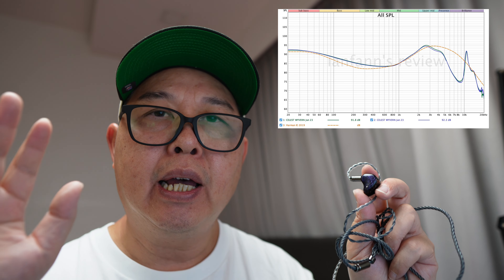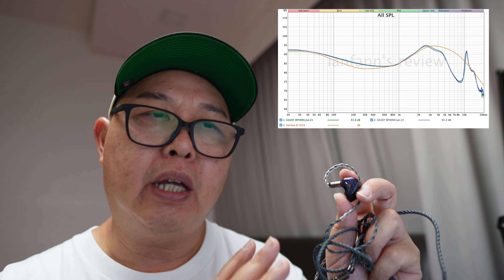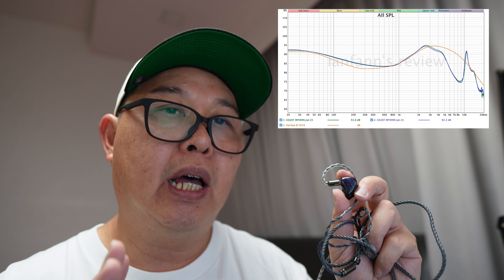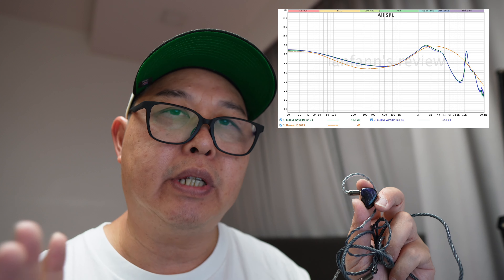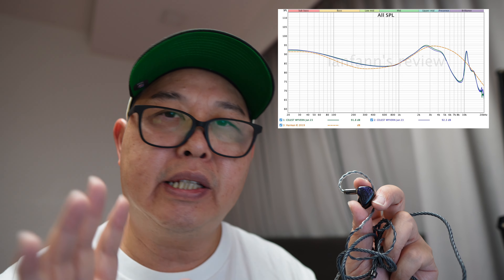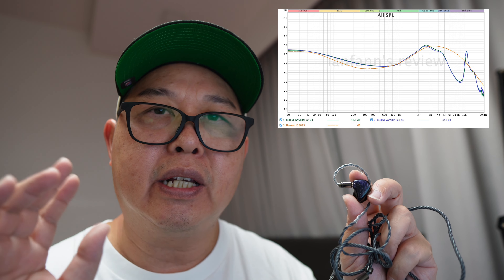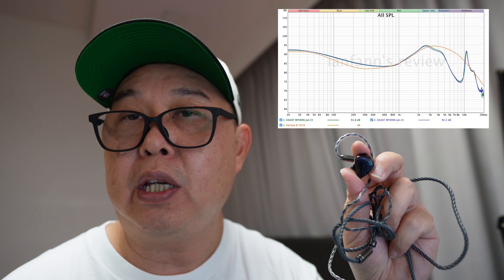Moving on to the pinna gain region, the Waven has a very safe tuning, ensuring that vocals and lead instruments like guitars are clear without sounding harsh or shouty. These characteristics make long listening sessions on the Waven very comfortable, even at high volumes.